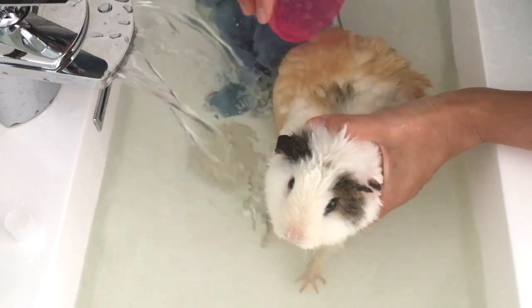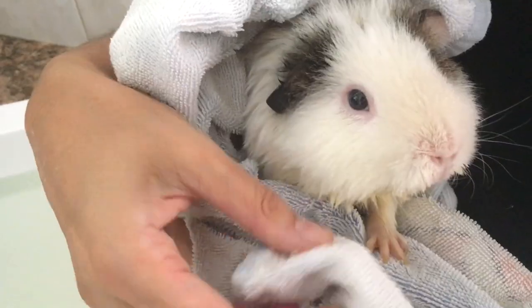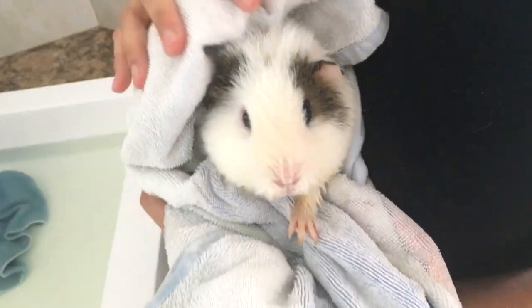Rinse well with clean water. Alright, she's nice and rinsed out.